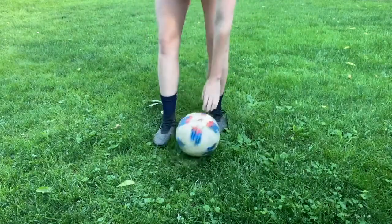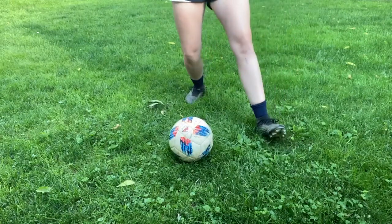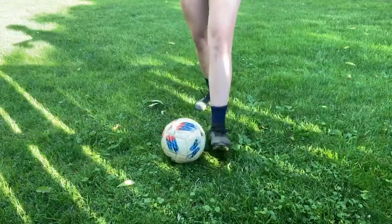Next, when you put your planting foot to the ground you want to make sure that you aren't too far away from the ball that you're reaching for it, and not too close to where you could kick your ankle. Find a happy medium that is most comfortable for you.